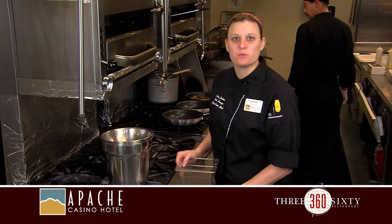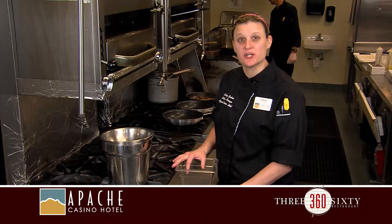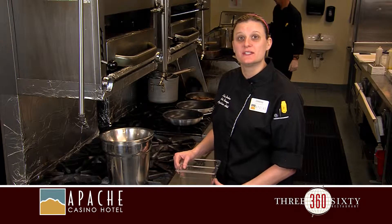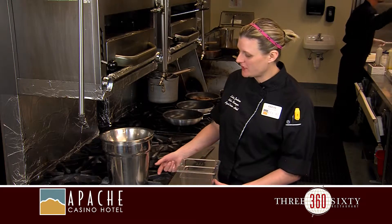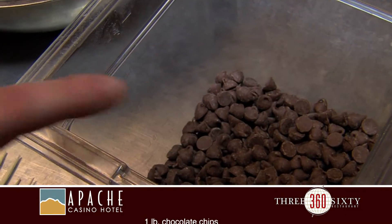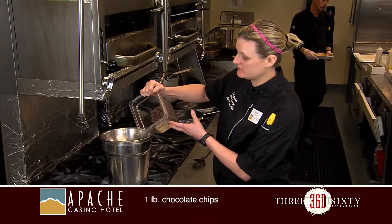I'm going to start with one pound of chocolate chips, or you can use chocolate Hershey bars and break those up. I'm going to use a double boiler to melt my chocolate. I have more control over it as opposed to scorching it in the microwave. I've got a little bit of water — you turn your heat on low, put a bowl on top, and that steam will heat your chocolate.